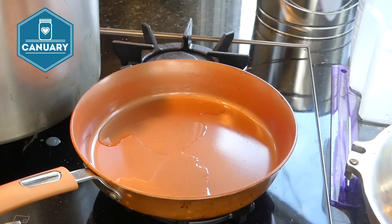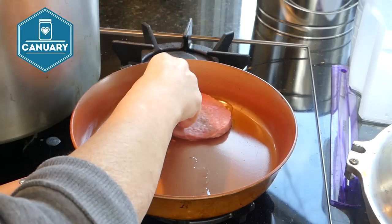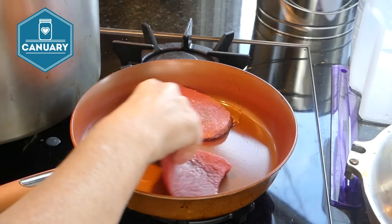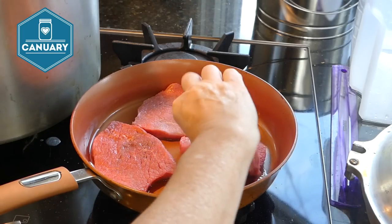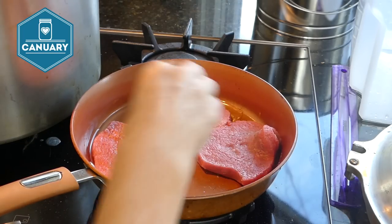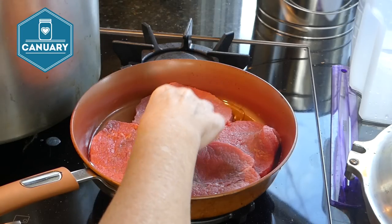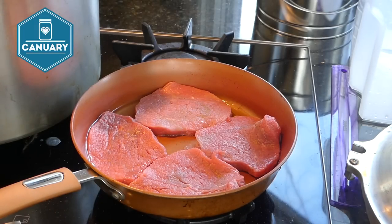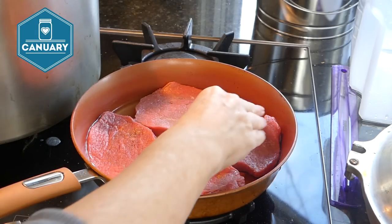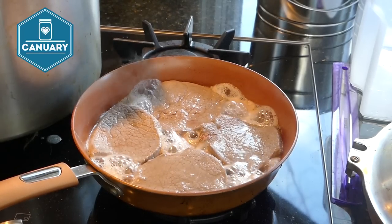Time to sear and brown the meat. I have my oil warming in the skillet. Add in the meat and hopefully get it all in there. We're just going to brown it on each side about two to three minutes. Once both sides are done, we'll do the other batch.